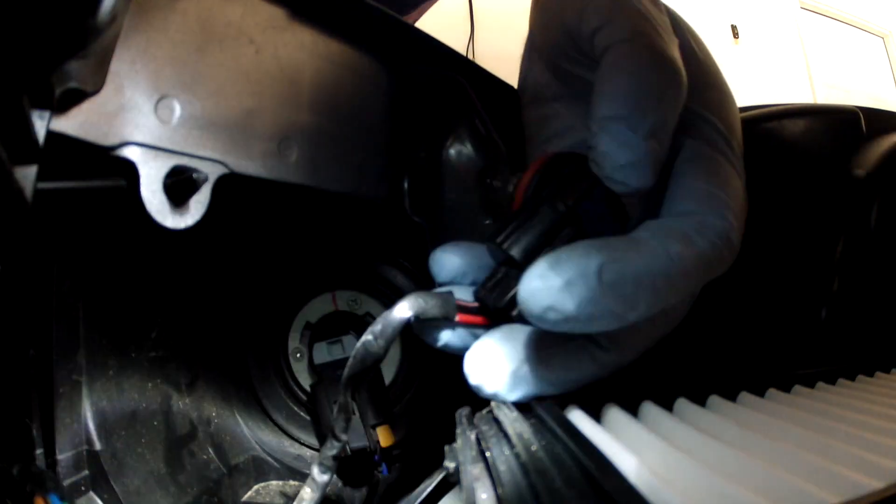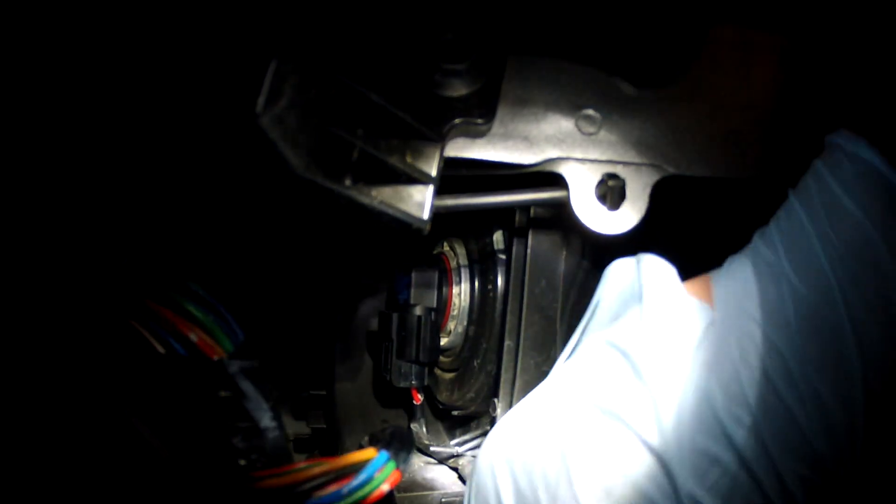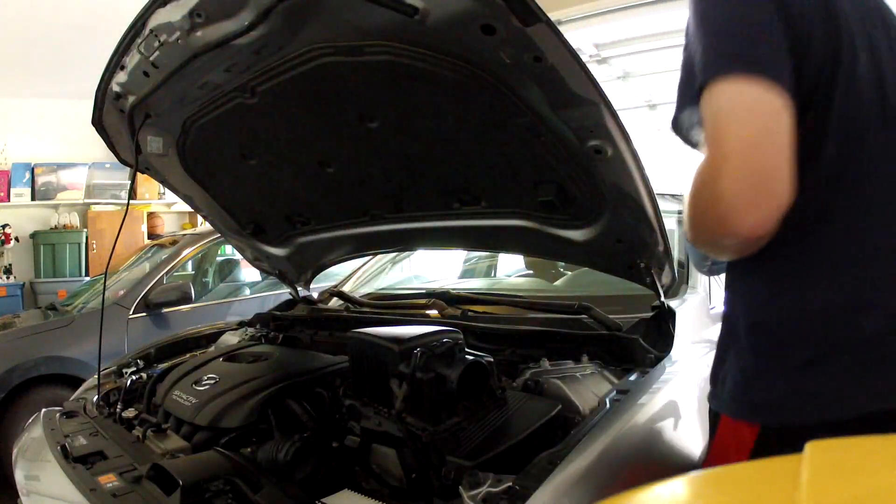This one luckily has a longer cable on it. Here's going to be the tough one. The wire is back there. Try the headlights and make sure they work before we put everything back.